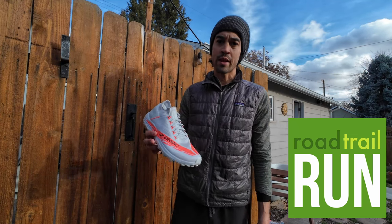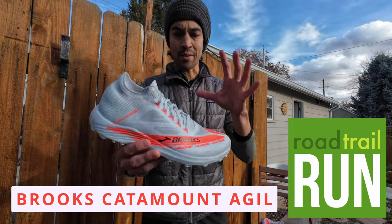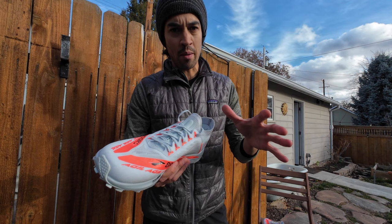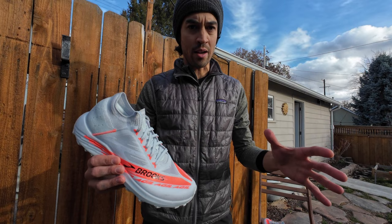Hello, this is Mike P from Road Trail Run, and today I'm going to be giving you my first impressions on the Brooks Catamount Agile. Now I've already unboxed these, scoped them out a little bit, checked out all the features, but I haven't put them on my feet yet. I'm going to be putting them on for the first time right now and just talk about how they feel straight out of the box.